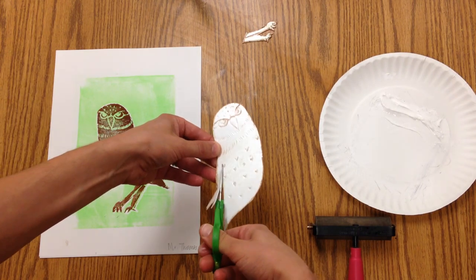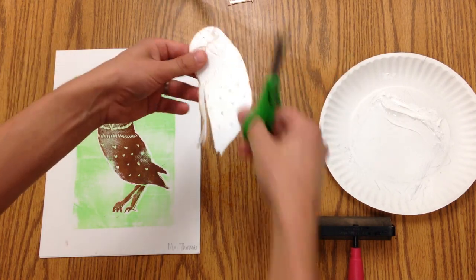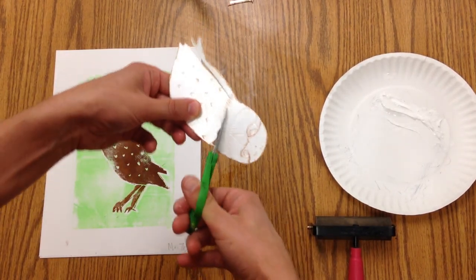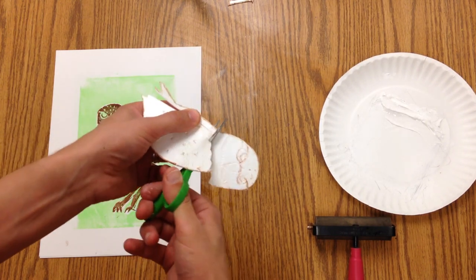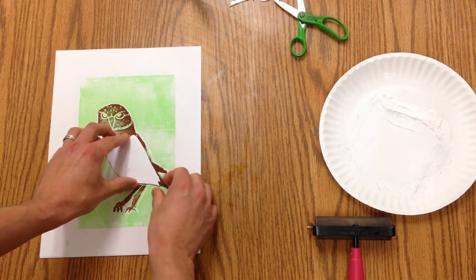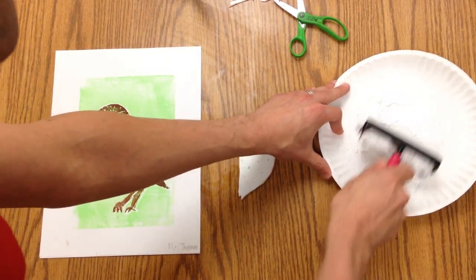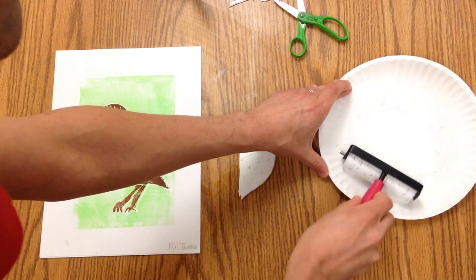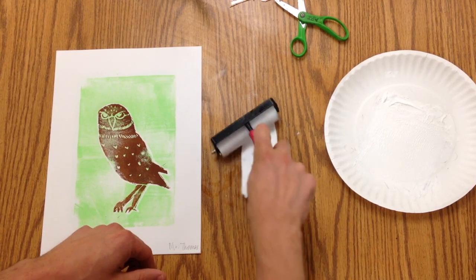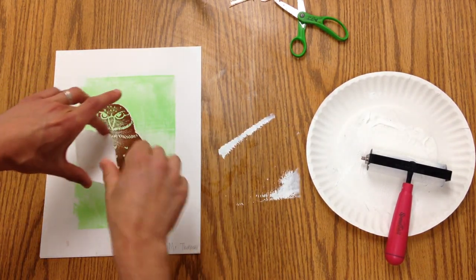So I'm going to come along here, and then that's going to be printed right here using white ink. We've got some ink out. Once again we want to listen for that velcro sound, and we'll do this very carefully so we don't smudge the ink all over our print.